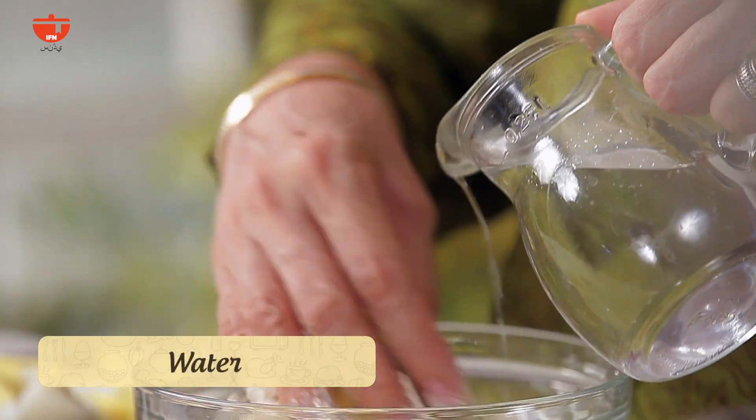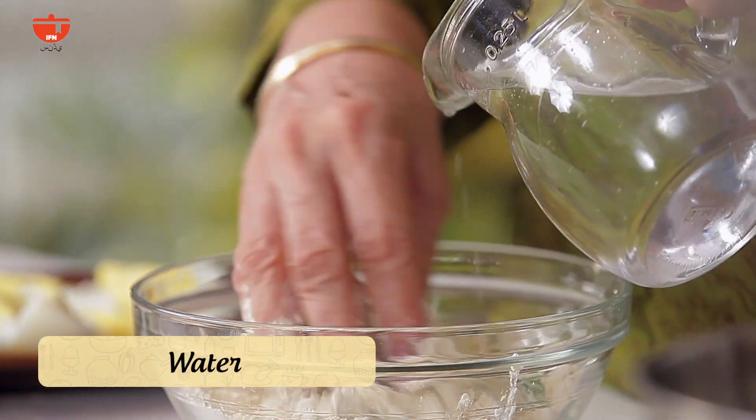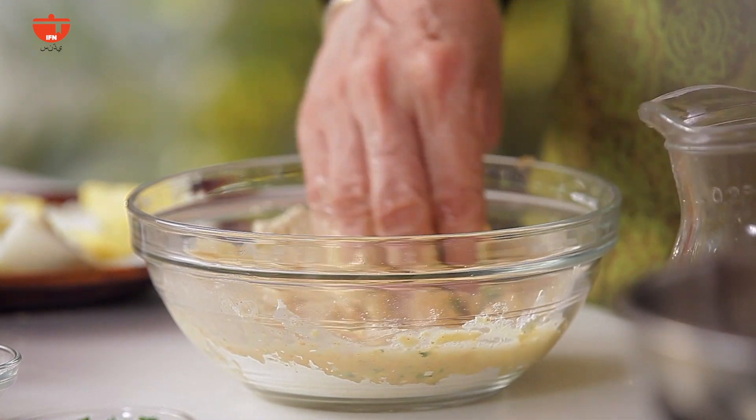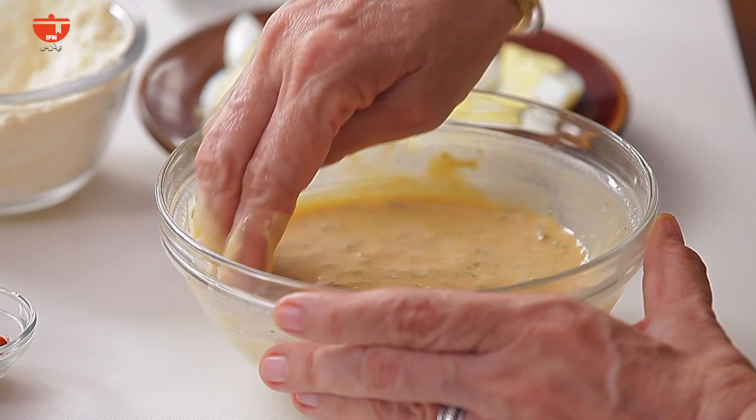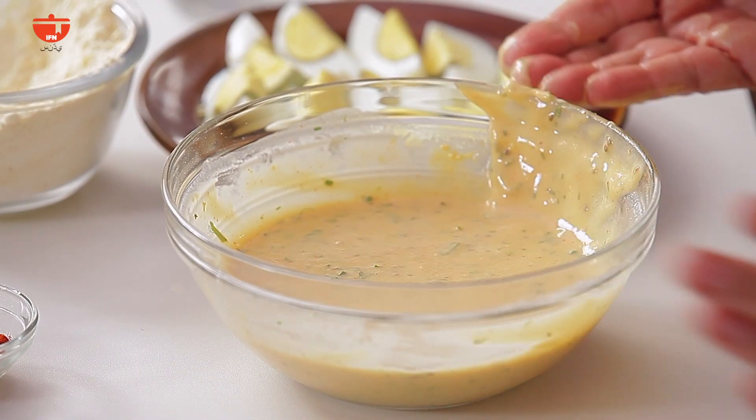Now we'll make the batter by adding some water to this mixture. We'll go on adding water as needed to make a smooth mixture without any lumps. My batter seems to be ready, so I will just allow it to rest for a few minutes while the oil gets hot.